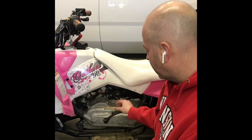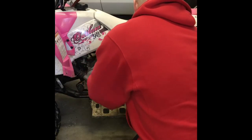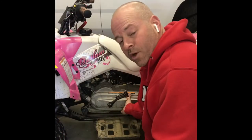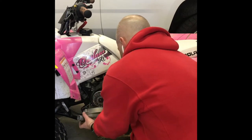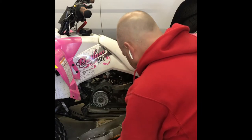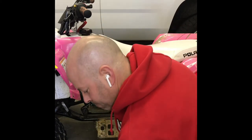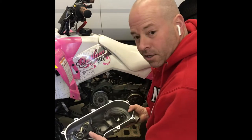You can leave the kickstarter on — I do believe it's connected to this plate. With all those bolts removed, we can now pull this plate off. I can see a lot of metal dust in there, but everything for the kickstarter looks good. I'll clean this up.